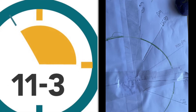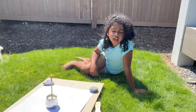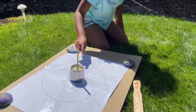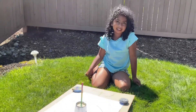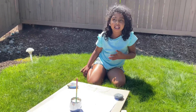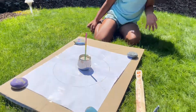This is how it looks from 11 to 3. Can you believe that a pencil which never moved — its shadow was once here, but now it's here? It seems like magic, but it's not magic. It's actually science. This is how they used to tell time in the ancient days, when they had no clocks.